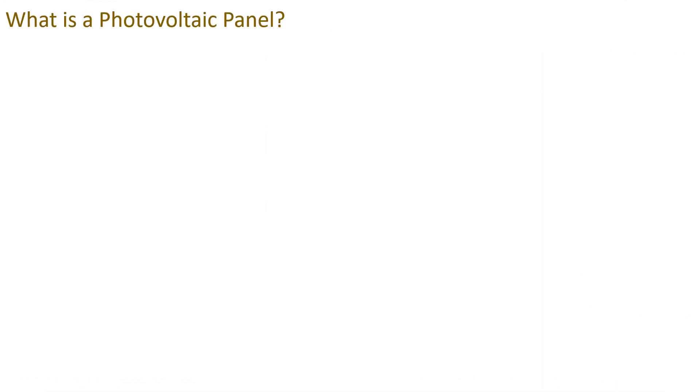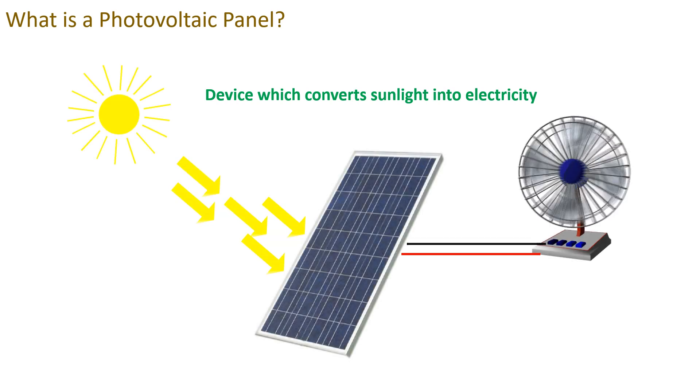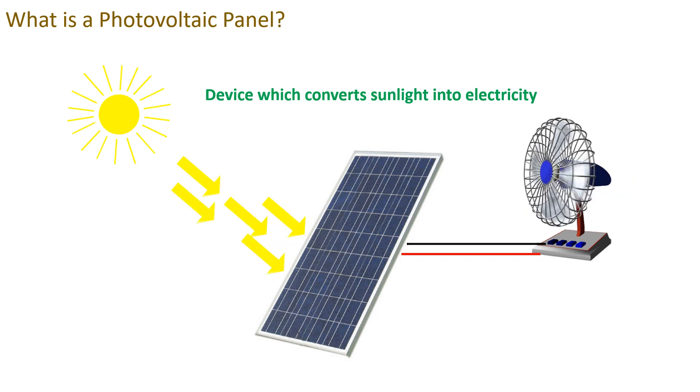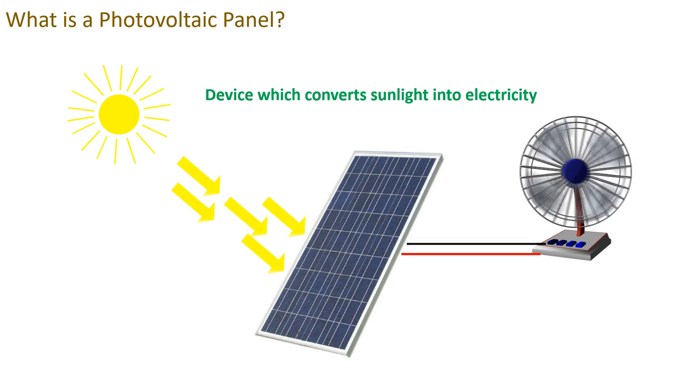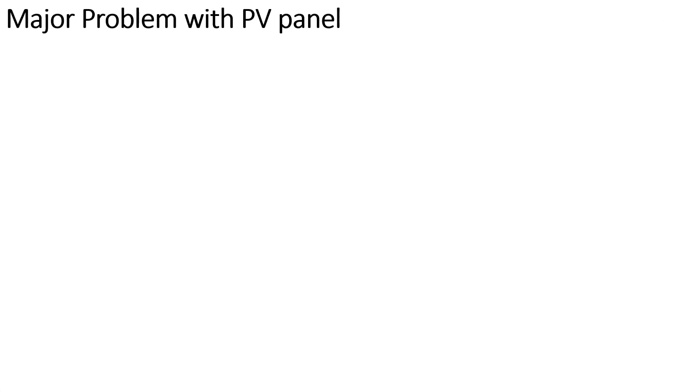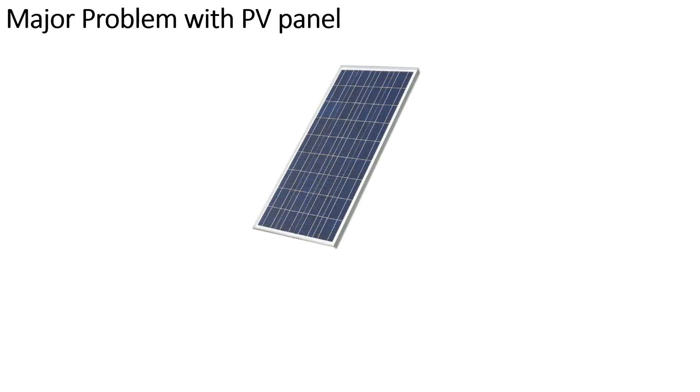The first question which comes to mind is: what is a photovoltaic panel? It is basically a device which converts sunlight directly into electricity. It is considered as one of the most important methods for producing free-of-cost electricity with zero environmental pollution. This is how sun rays fall on the PV panel and the PV panel converts that sunlight into electricity, which is used for electrical appliances.